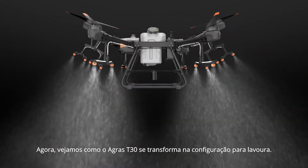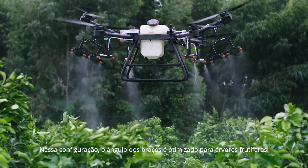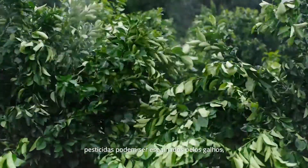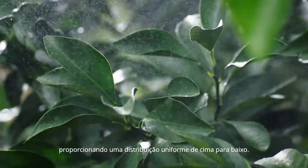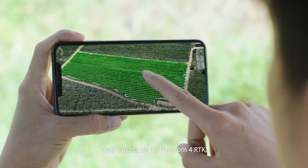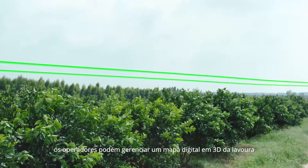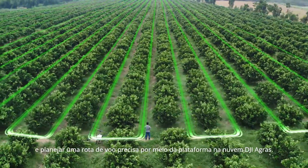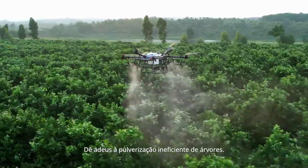Let's watch as the Agris T30 transforms into orchard configuration. The angle of the arms is optimised for fruit-bearing trees. In this controlled spray direction, pesticides can travel down along the branches, providing an even distribution. With assistance from the DJI Phantom 4 RTK, operators can manage a 3D digital map of the orchard and plan a precise flight path. Wave goodbye to ineffective tree spraying.